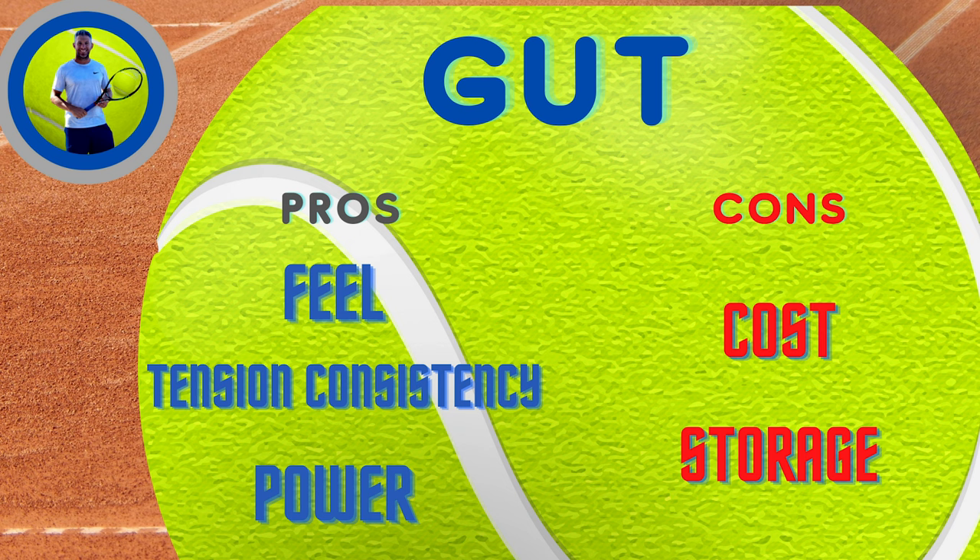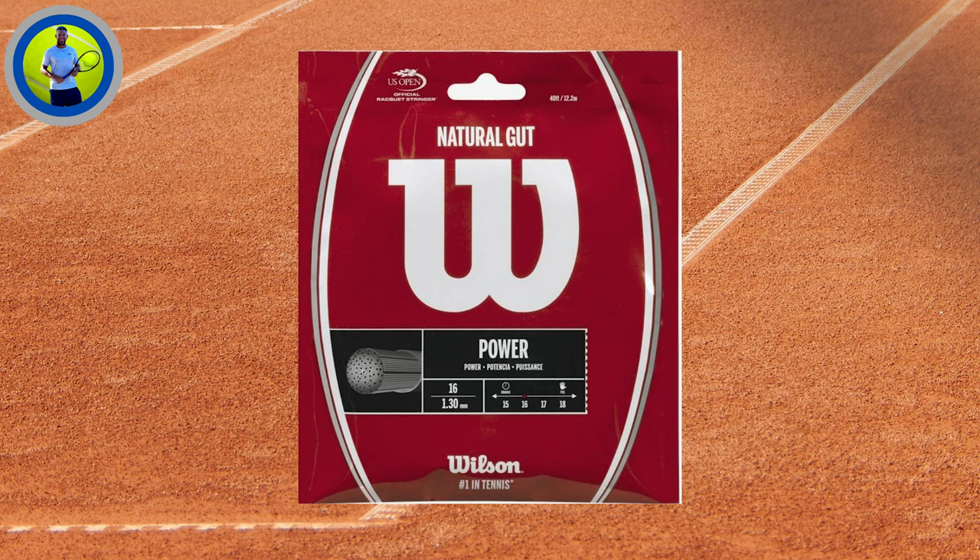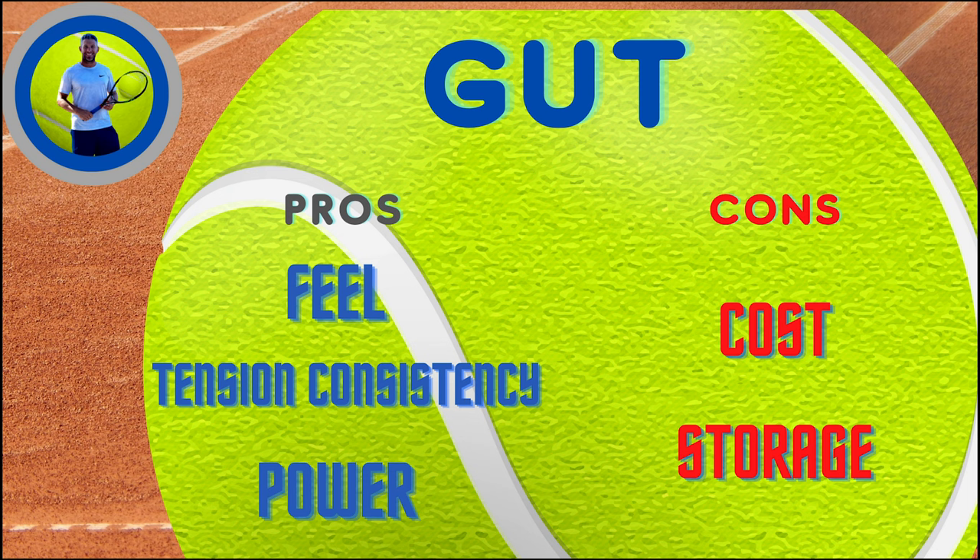The worst thing about gut is really the cost — it just costs a lot of money. You're not going to get quite the durability and spin that you do with poly. Another thing is that when you store gut, you would have to keep it in the freezer; you can't just leave it in your bag forever. This Babolat VS Touch goes for $53, and the Wilson gut is right around $41 or $42. So if you really love that feel and money's no problem, you definitely want to try gut or at least half gut. Most people do a hybrid — like Federer and Djokovic — putting gut in the mains and poly in the crosses, which gives you the spin benefit, and you mostly get the feel of the gut from the mains.